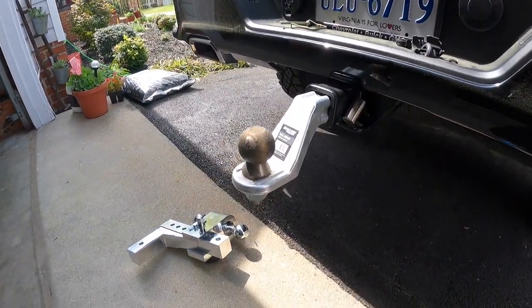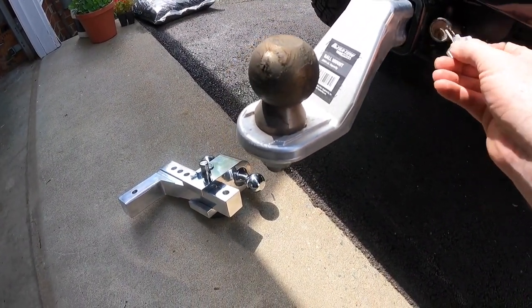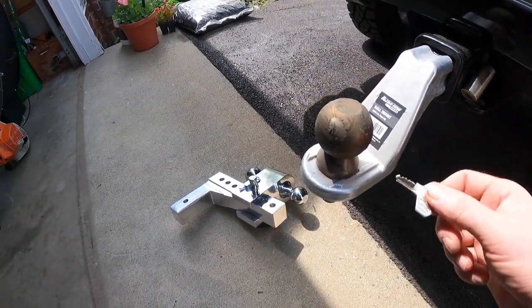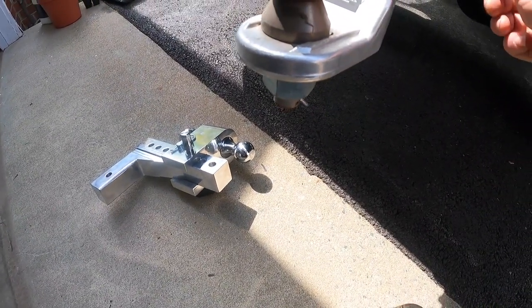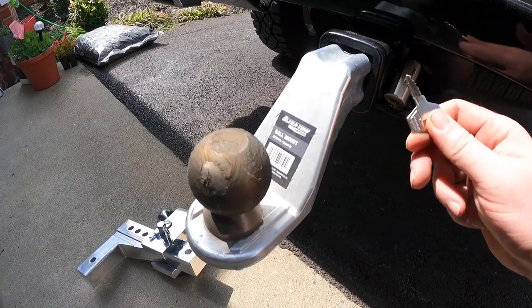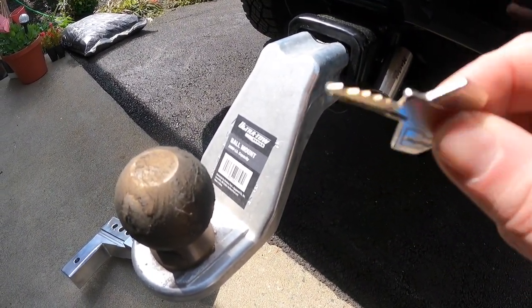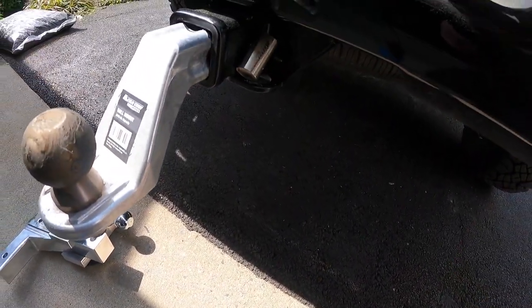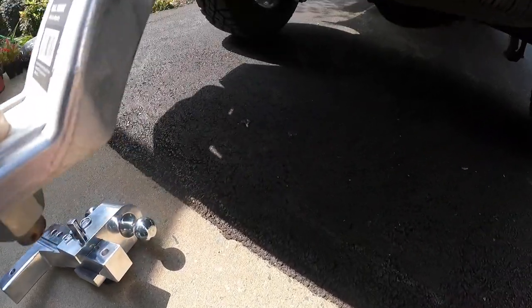This truck is brand new, it's a 2021 Chevy Silverado Trail Boss, and it's too low for my trailer. I have to use a jack to get it on the ball, so I went and got a different one — that's a little overkill but whatever. I almost snapped the key off inside trying to get this lock off.